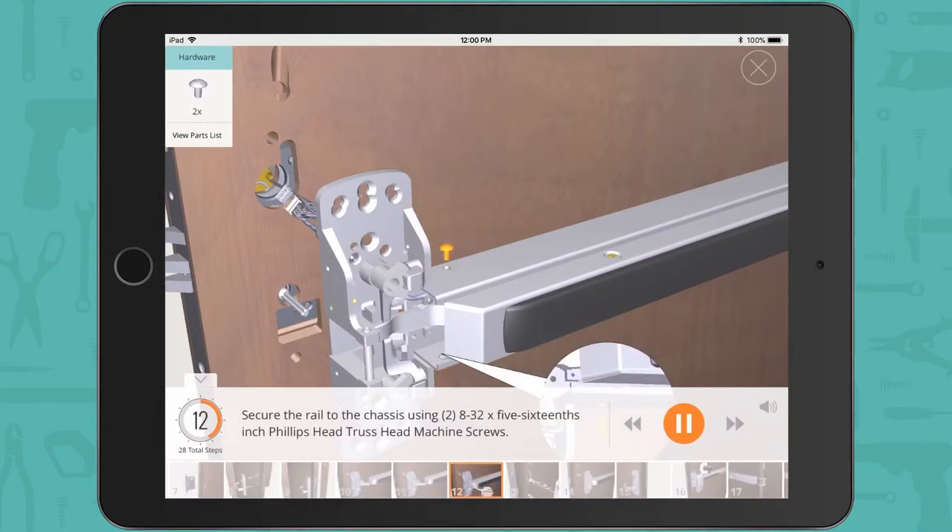Secure the rail to the chassis using two 8-32 x 5/16 inch Phillips head truss head machine screws.